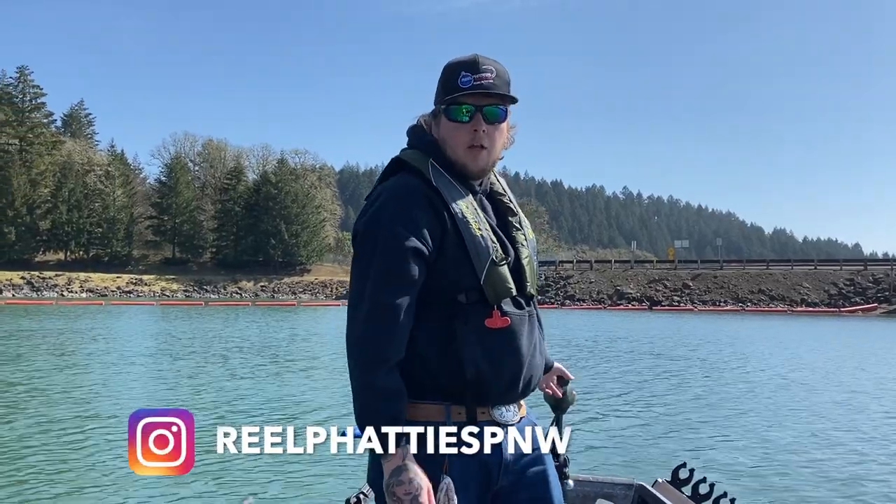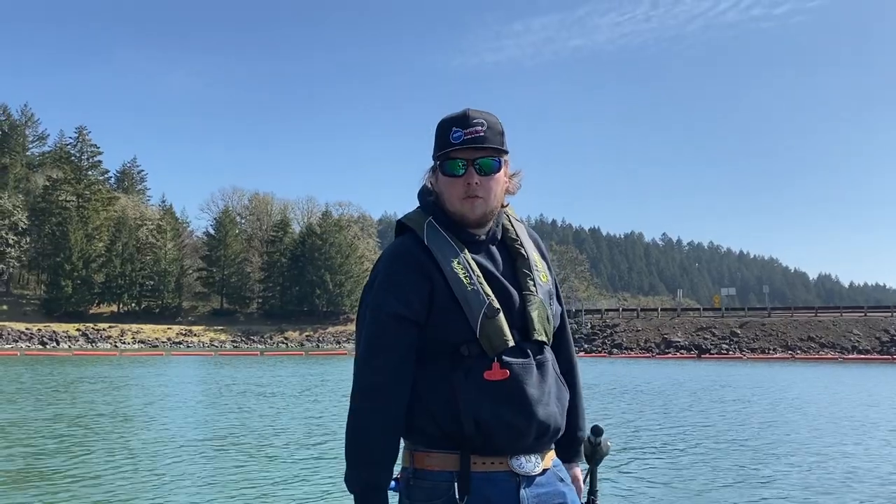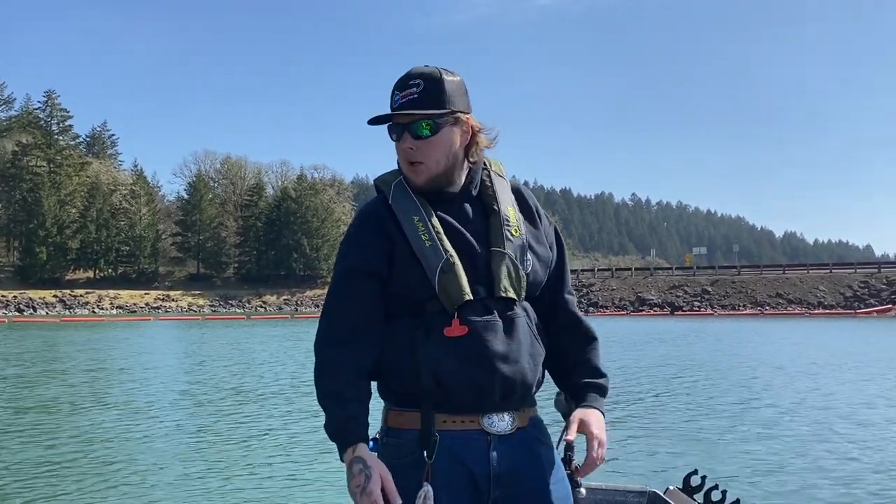Hey, what's up everyone? RealFadius here, and today I'm going to go over a little bit about how to catch trout. I want to show you guys a little bit about what we're using here.